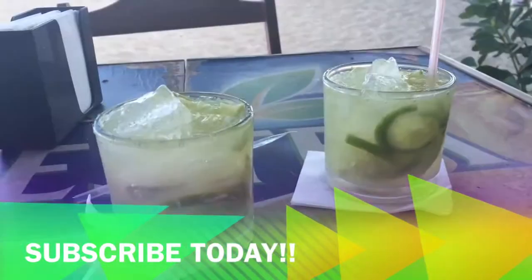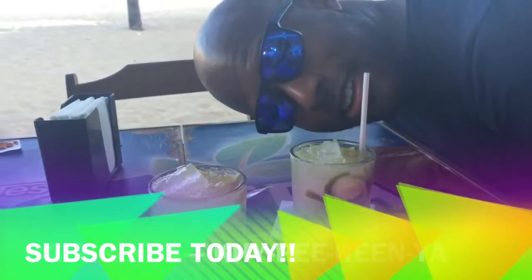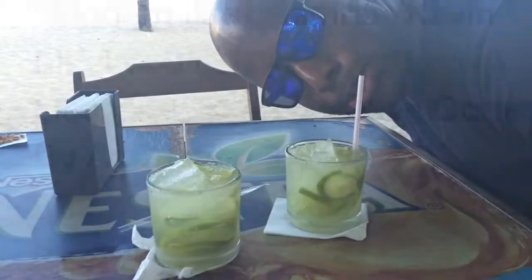These are two of our last caipirinhas for this trip to Brazil. We are definitely going to be trying to come back soon.